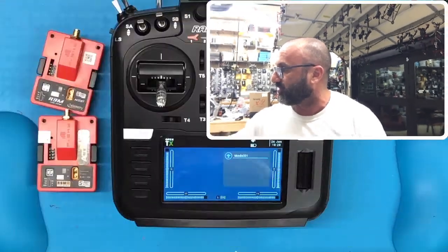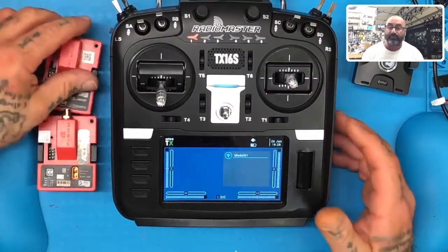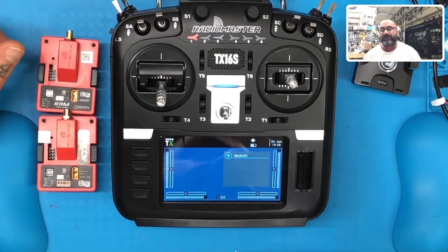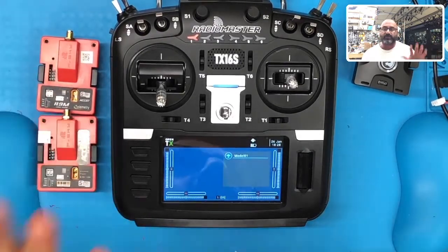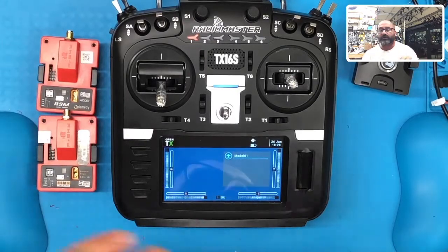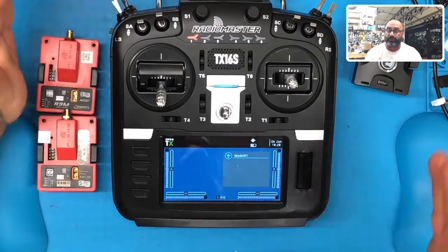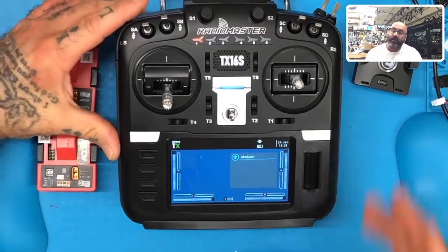Hey guys, Target Cycle and SPV, we are back on part two of our RadioMaster TX16S setup. I went through a pretty extensive long video and didn't break it up like I did the FrSky radios, because this is pretty much a one-time shot for me. If you haven't seen the first video, go back and watch it — especially for setting up the SD card structure, downloading the firmware, and the FrSky tools.